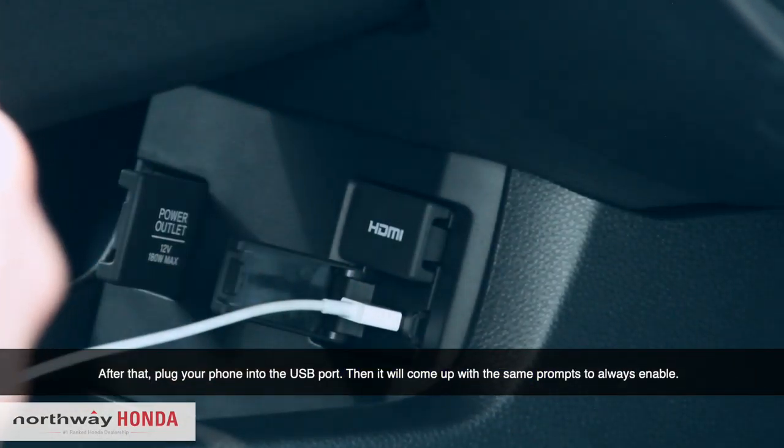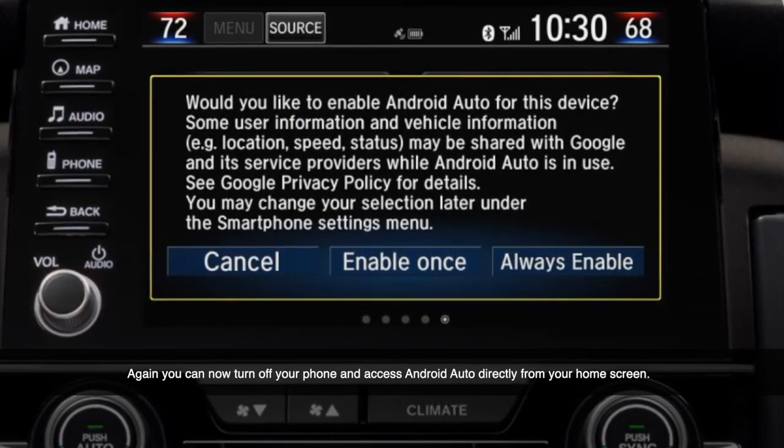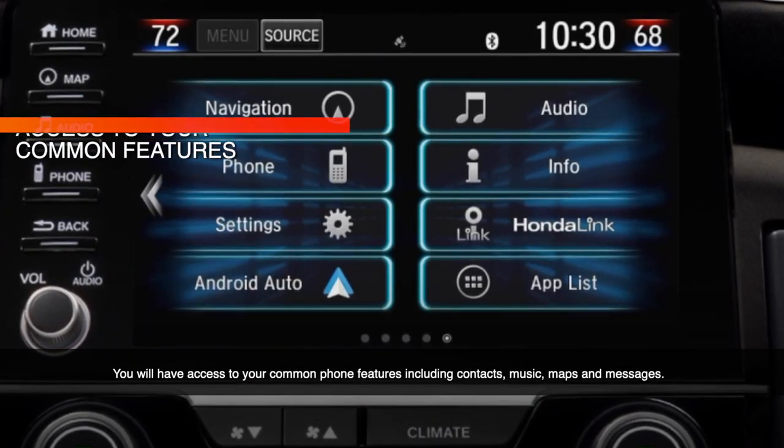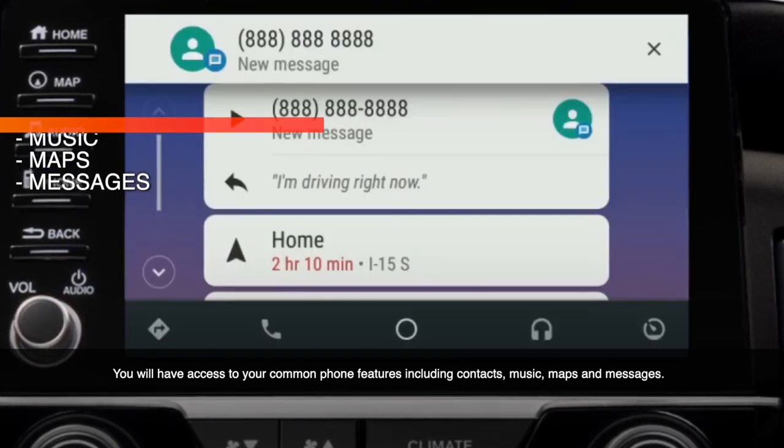After that, plug in the phone to the USB port. It will come up with the same prompts to always enable. You can now turn off your phone and access Android Auto directly from your home screen. You'll have access to common phone features including contacts, music, maps, and messages.